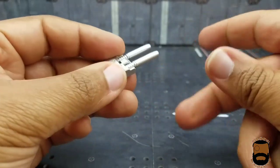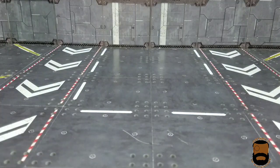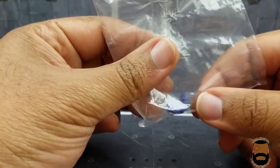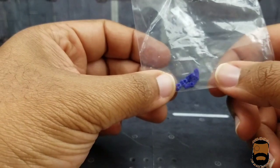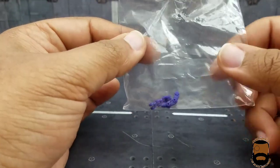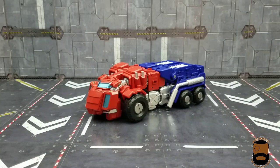Last but not least, you get two spare fingers. I'm not sure why they included them — maybe they're prone to breaking, I hope not — but just in case they break or you lose a couple, you've got two extras. So that's all the accessories.